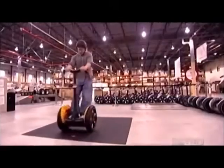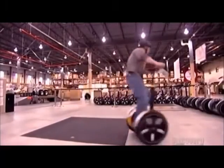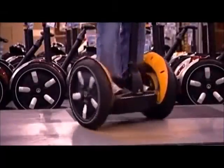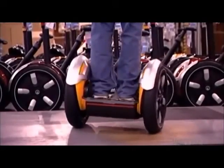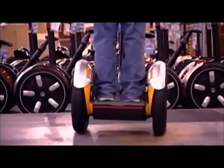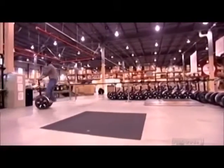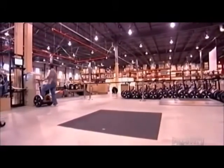He runs the transporter up small inclines. It's designed to conquer slopes of up to 20 degrees, depending on traction with the ground and the weight on board. It goes down over a sidewalk curb just as easily. Only after this thorough test drive is the transporter ready for its first real trip.